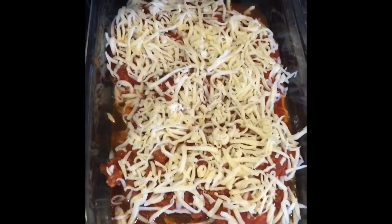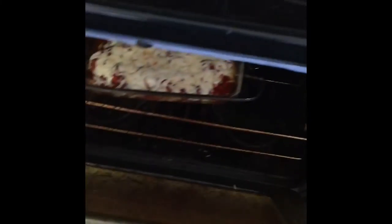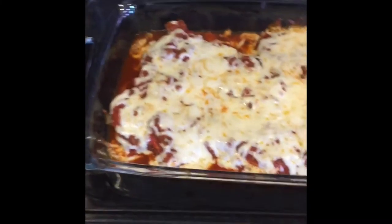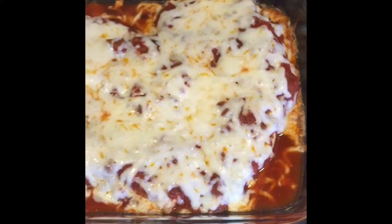Cook it until the cheese melts and the sauce bubbles. Okay, I think it's about time — let's take it out of the oven. This is how the chicken parmigiana should look when it's all done. As you can see the cheese is all melted and I can really smell the smoked mozzarella. I'm excited to try it.